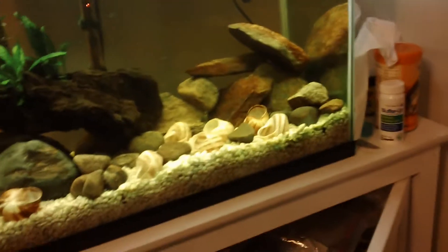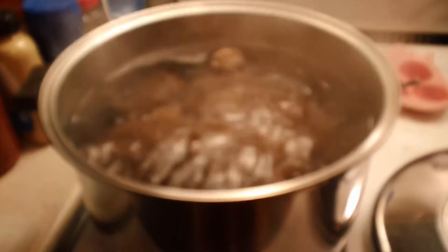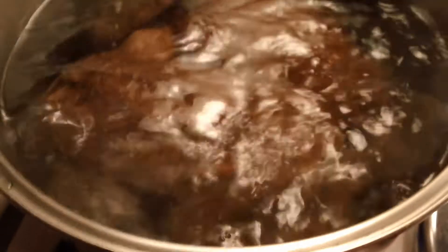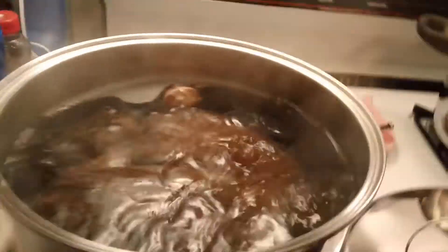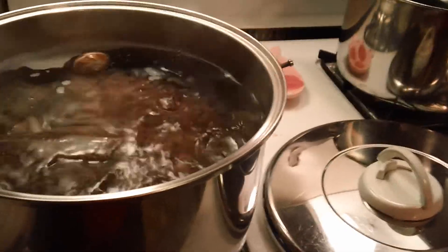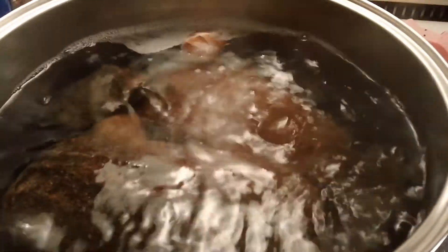I'll probably actually be changing it up. As you can see, I'm over at my stove and I'm boiling more rocks. These guys will be done in about 12 minutes, so yeah, boiling more rocks.